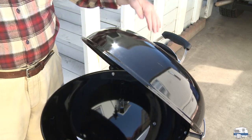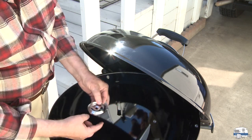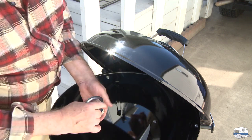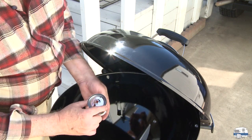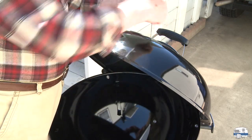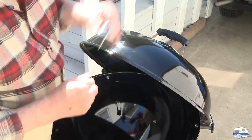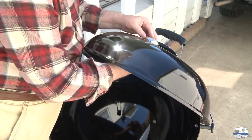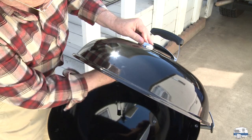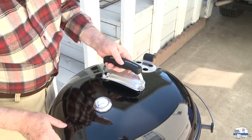The last thing to put on the lid is the temperature gauge, which consists of three parts: a back plate, the gauge itself, and a wing nut. There's a peg on the back of the gauge that fits into a slot on the back plate to line it up. Then there's a notch and hole on the lid, and a peg on the inside of the back plate that fits through that notch. Put the wing nut on, spin it into place, and tighten it with your fingers.